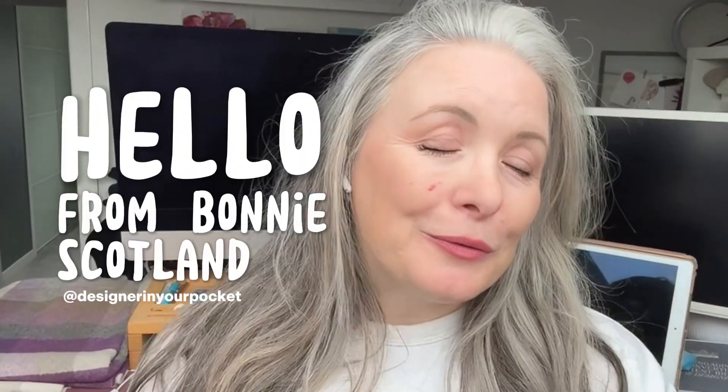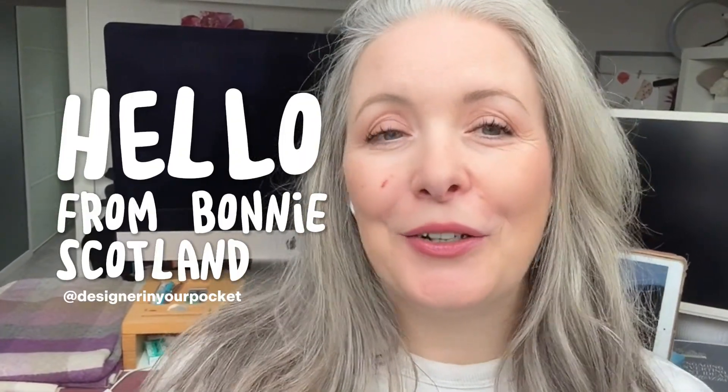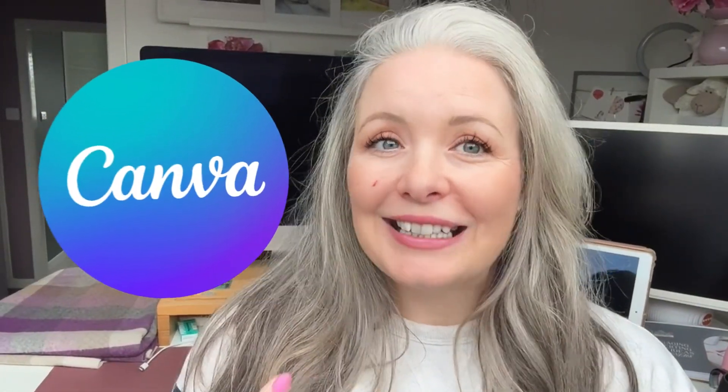A warm hello from Bonny Scotland. Jill's here, your designer in your pocket. Today I'm going to be busting a huge myth — that Canva can't handle professional-looking videos, especially commercials. Now I know what you might be thinking: Canva for my kid's birthday party invites, maybe, or for some social media graphics. But I use Canva every single day as a professional designer.